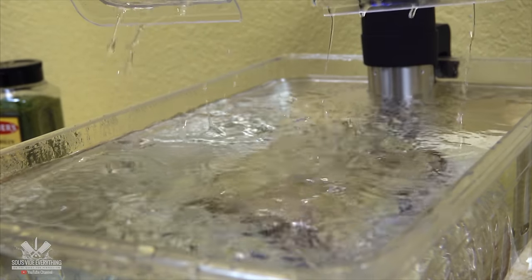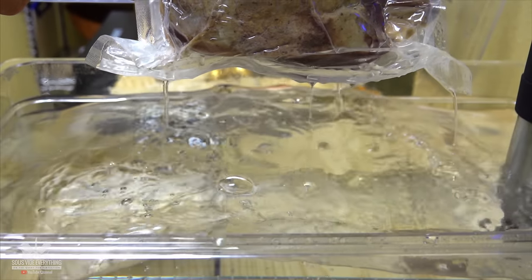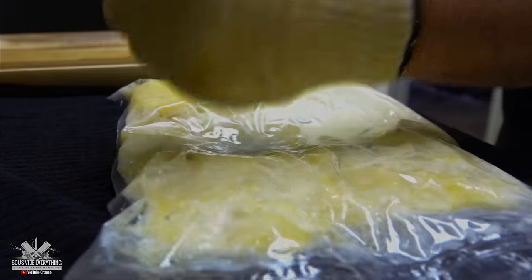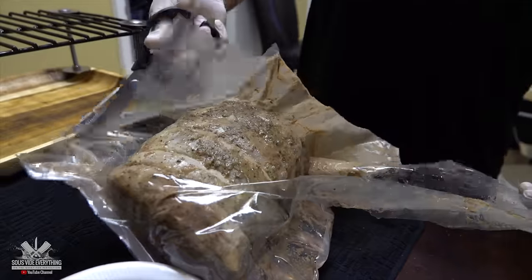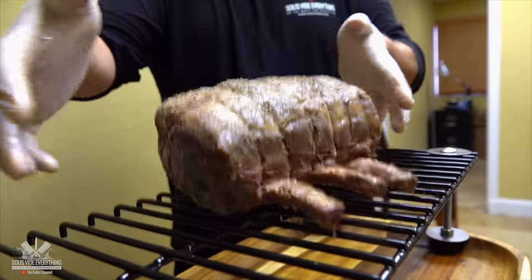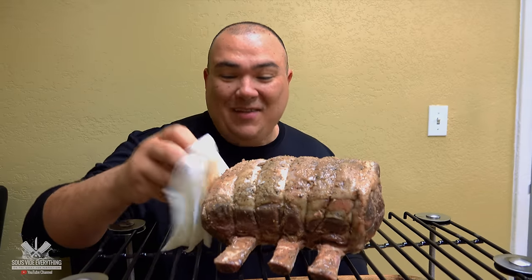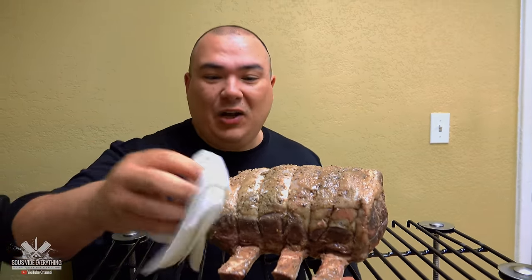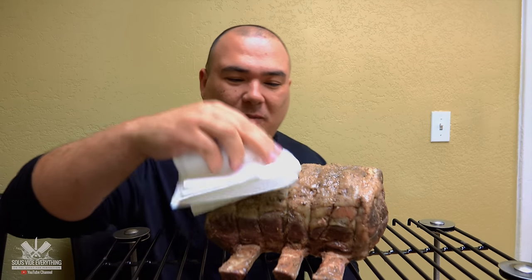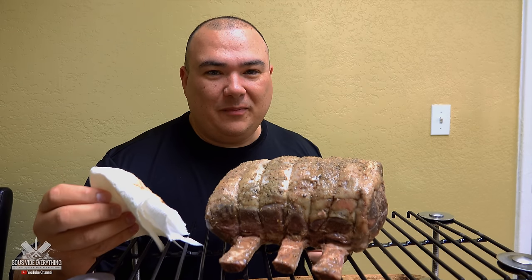The food is ready, let's take it out. Man, does this smell good! Wow, this looks fantastic. Like always I'm going to be patting this baby dry — I know it doesn't look that good right now, but we're gonna fix that problem, watch this.